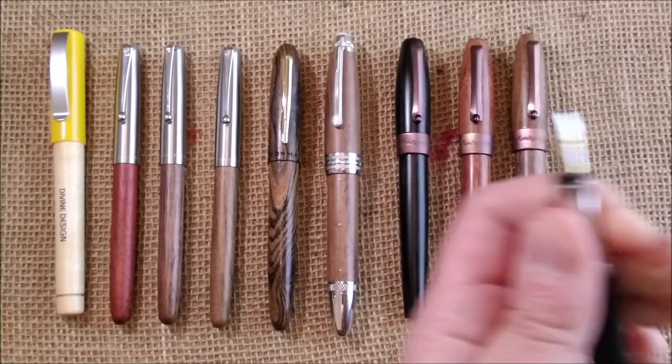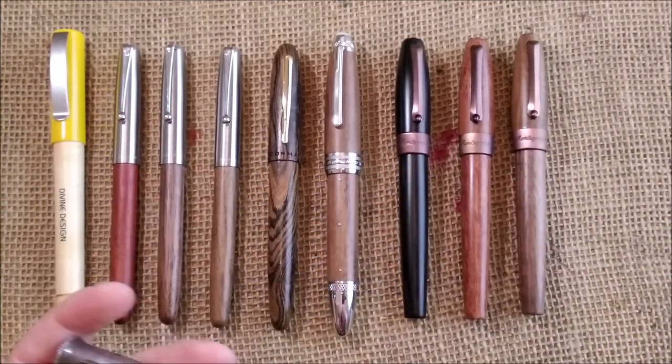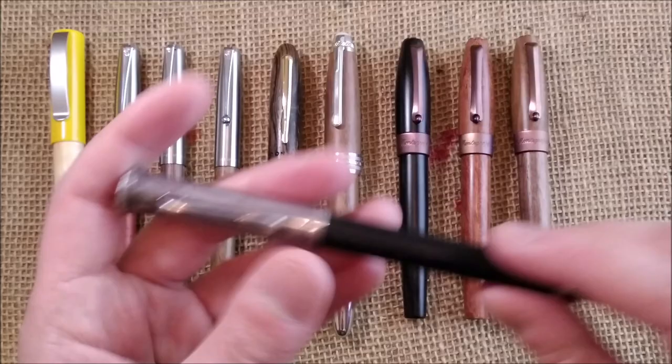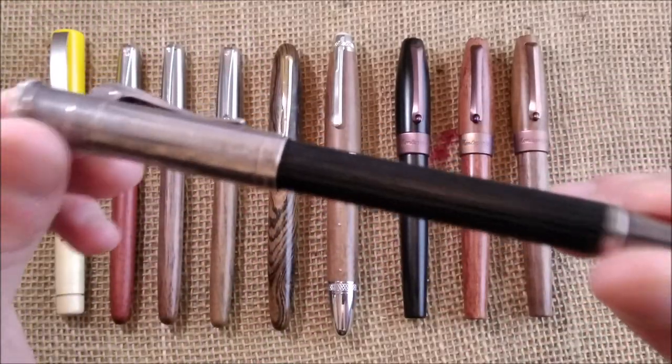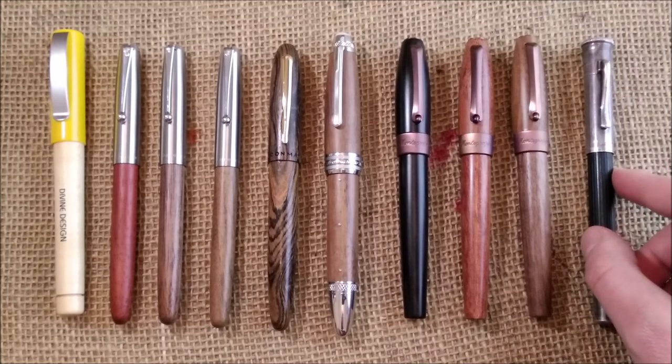These four Montegrappa pens are quite expensive. The Graf von Faber-Castell is the most expensive of all, and they are getting a little more expensive as they become harder to find. It is a beautiful pen and I really like it — I like the way it has aged. I was able to buy it because I bought it secondhand.